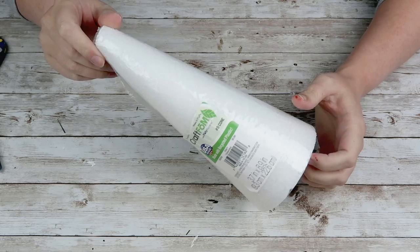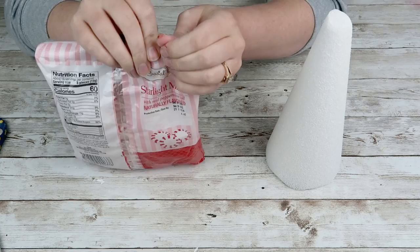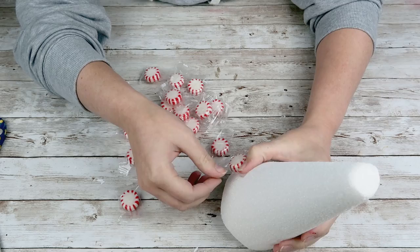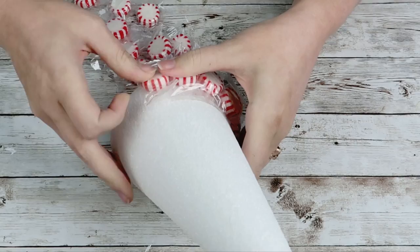For this DIY, you are going to grab any kind of tree form — I had a foam cone that worked perfectly. I'm also going to grab some mints from the Dollar Tree; you need about two packs. All I'm going to do is leave them in the package and just start hot gluing the mints directly to my tree form, starting at the bottom and hot gluing them as close to each other as possible. This DIY was super easy — just keep going all the way up to the top of your tree form.